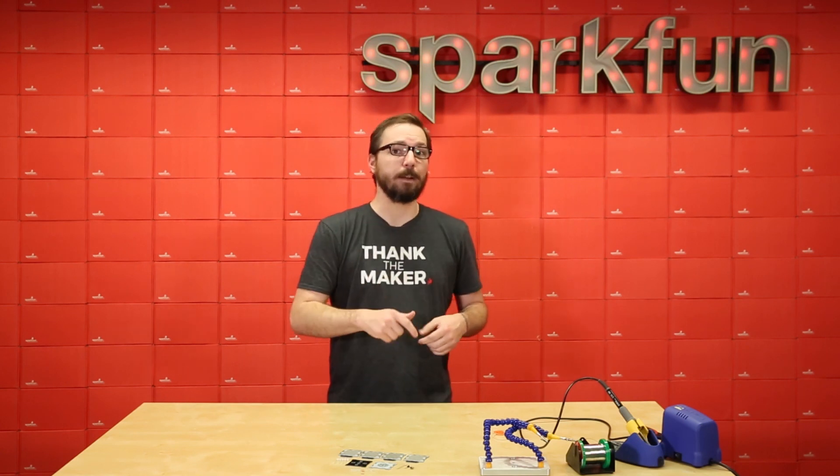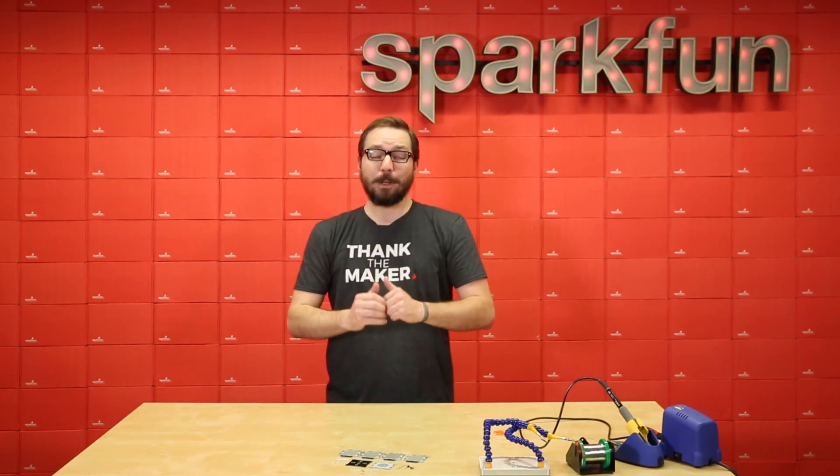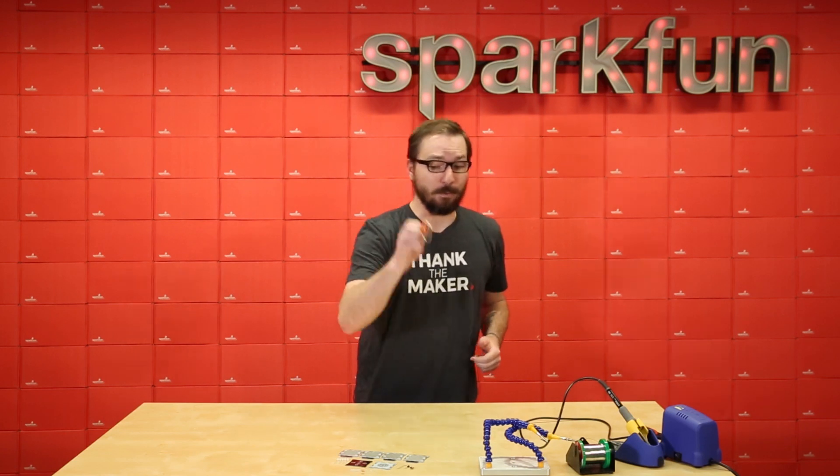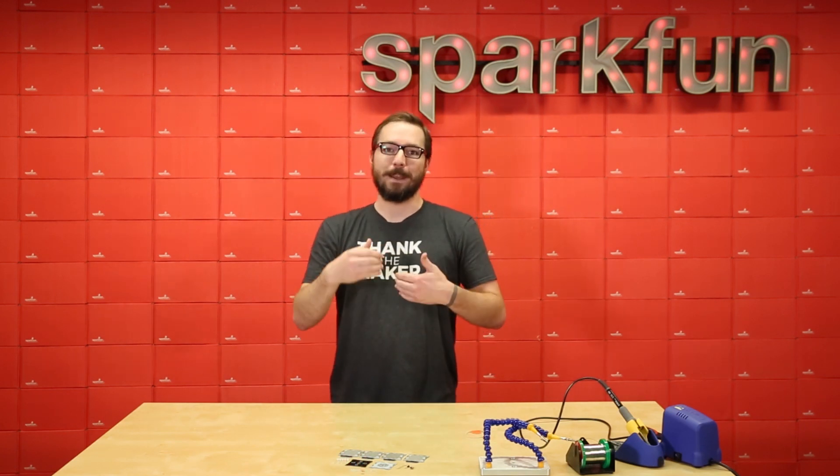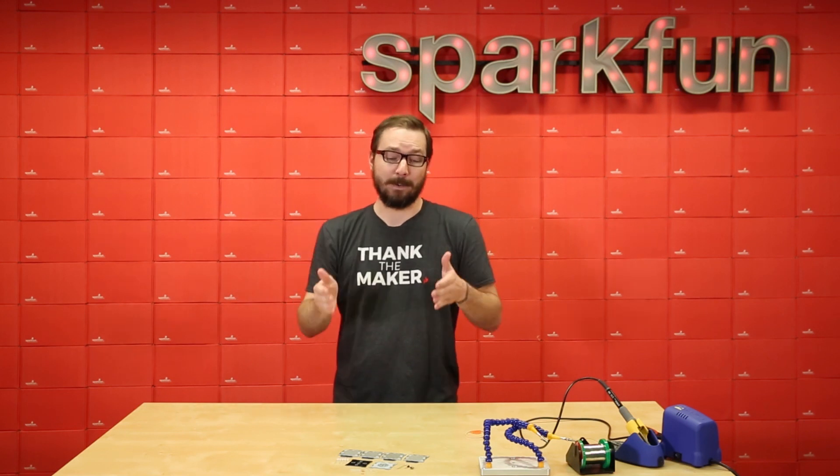Before we actually start soldering and showing you how to build this, I'm gonna recommend that you grab a rubber band first because it will help in the long run, so that way you don't have to go out and grab one while you're in the middle of assembly.